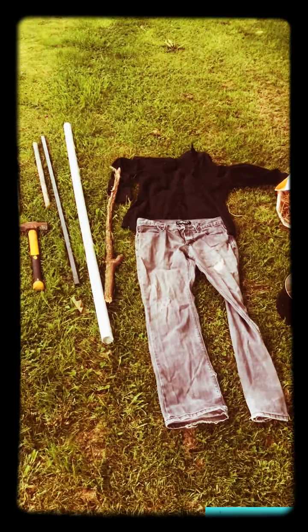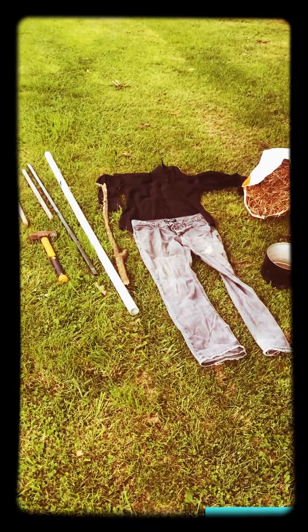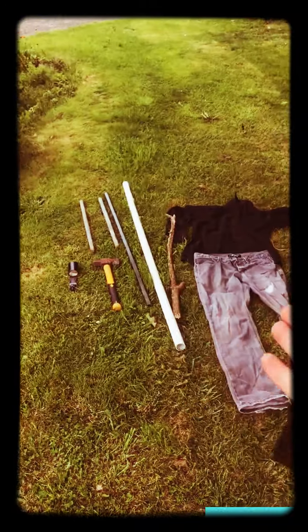Hello and welcome to another chicken journal. This is day 248: how to make a scarecrow.